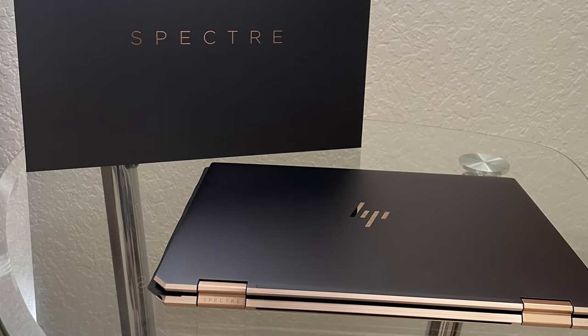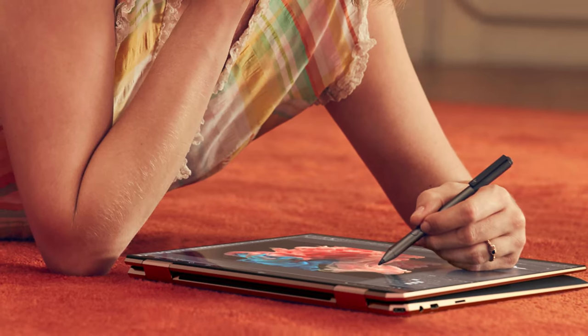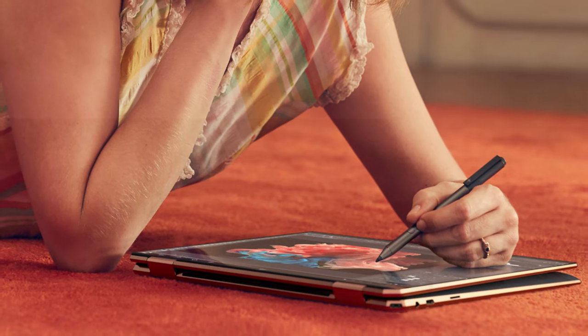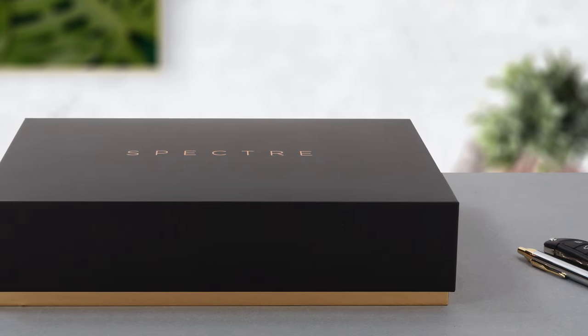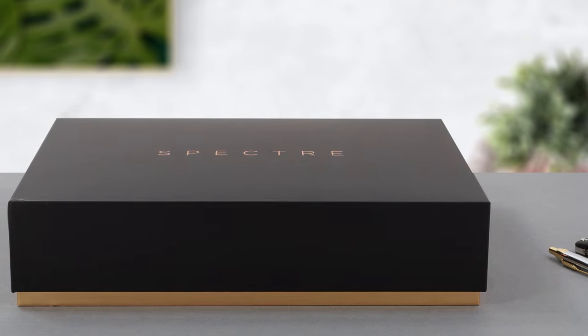The Spectre X360 is an interesting convertible, which brings some upgrades on the hardware front while coming with a jaw-dropping design that even HP haters would appreciate. The previous device was probably the best convertible that your money can buy, so let's see if they can repeat the same success in 2021.